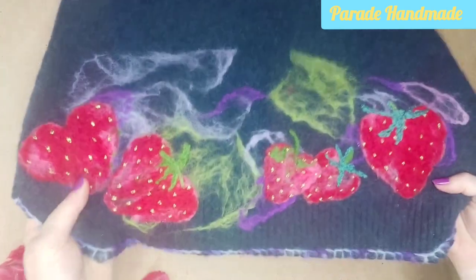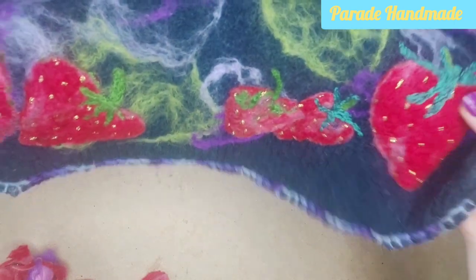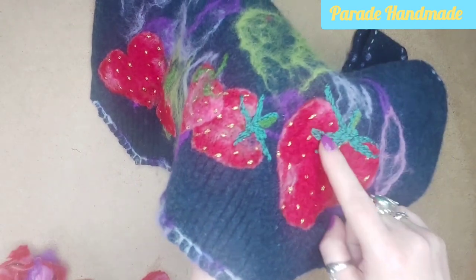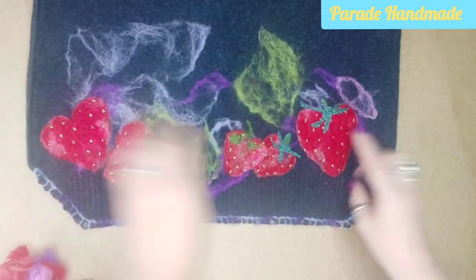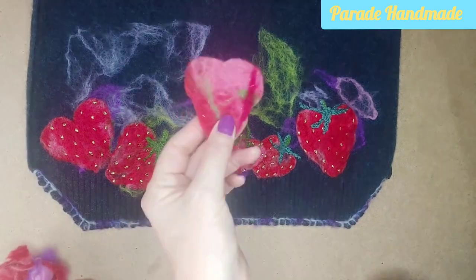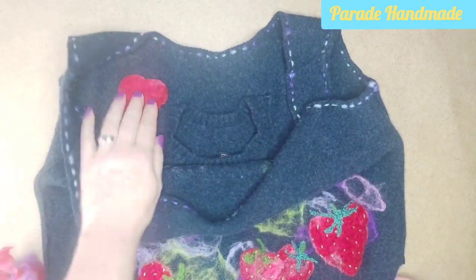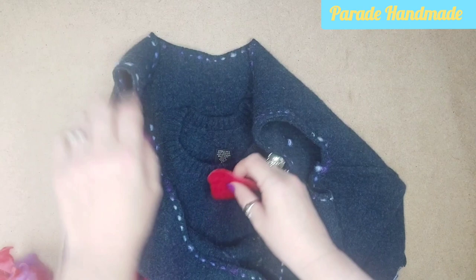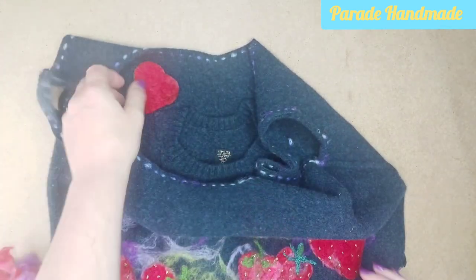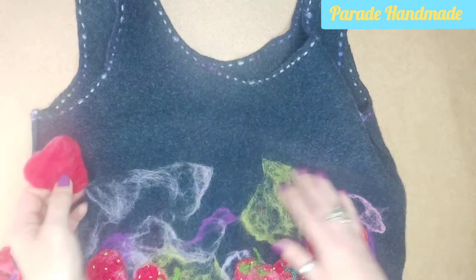This is a very quick update on the strawberry project. I've finished — you can see I have my strawberries done, all the little pips in, and I started to embroider the leaves with very thick, full six strands of embroidery thread. I'm just putting on the stalks, and I located this extra one I knew I had. I'm going to pop that inside as a little surprise — maybe on the pocket, or somewhere more towards the top for a little thrill. A nice little secret strawberry.